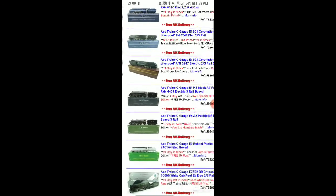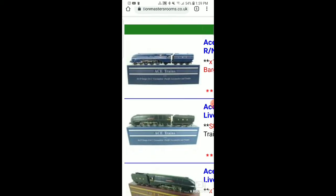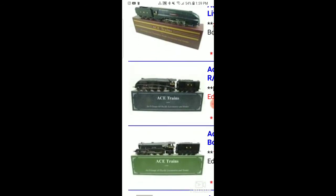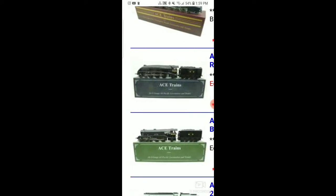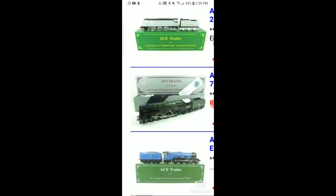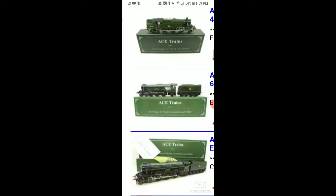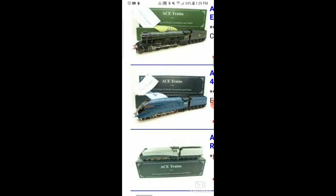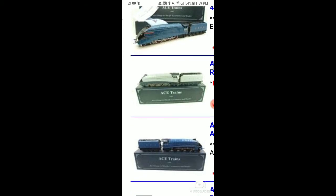Let me zoom in and showcase some of their offerings. They make all the different kinds of LMS streamliners. We have some of the A4s. Here is an A3 Pacific in the NE wartime paint scheme, which is really cool. Just absolutely beautiful models — they're made out of tin as well. Here's the A4 Pacifics, a.k.a. the Mallard. If you're a Thomas and Friends fan, this is basically the prototype that Spencer is based off of.